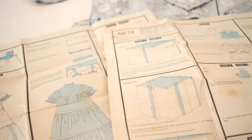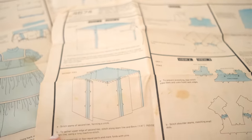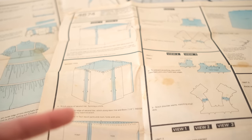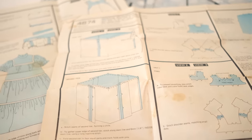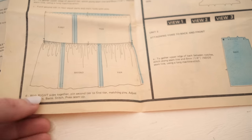Looking at the instructions, it looks as though I'm going to be starting with the first and second tier of the skirt. The instructions said to stitch all the pieces together until it forms a circle, but I actually find it easier to do a tiered skirt like this if you make them into rectangles first and then attach them, and then make them into circles later. So I'm already going to start deviating away from the instructions a little bit, but I just think it's a much easier process.